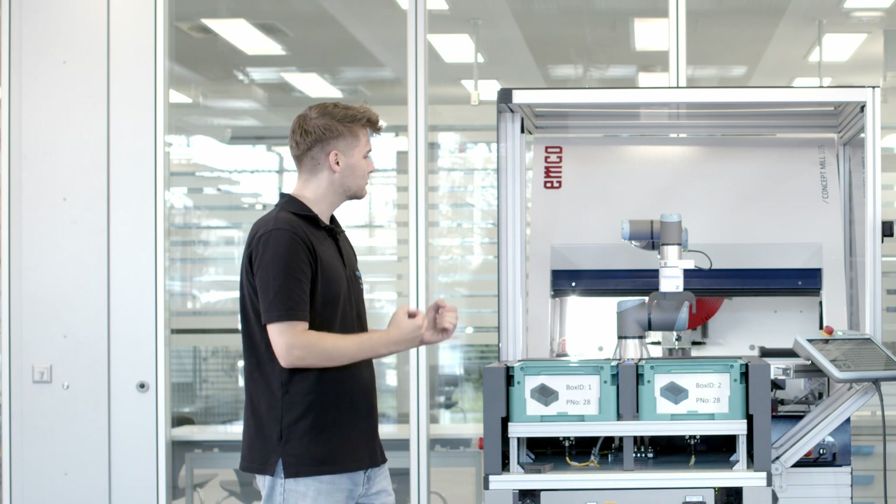What are the building blocks of the system? It consists of two different blocks: on the backside you can see the CNC machine, and on the front side you can see the robot loading cell, specifically with a cobot on it.